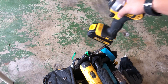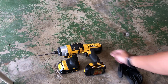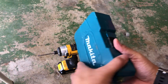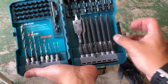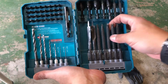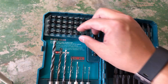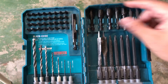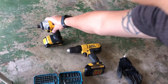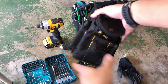Have your impact driver, have a regular driver along with a basic bit kit. The bit kit has various Phillips, flathead, torque, and square bits, and then different bits for hex nuts and an adapter.